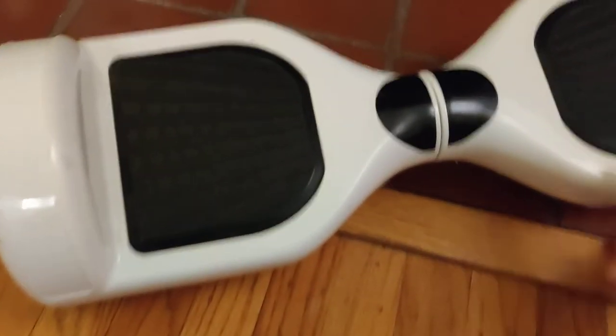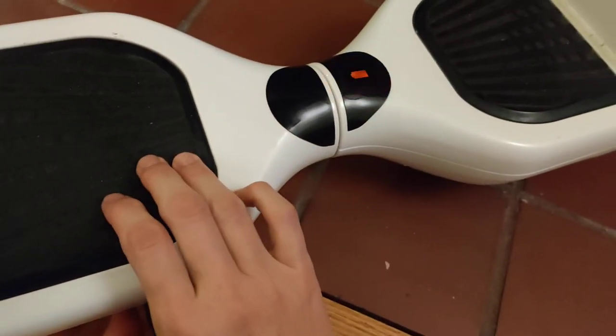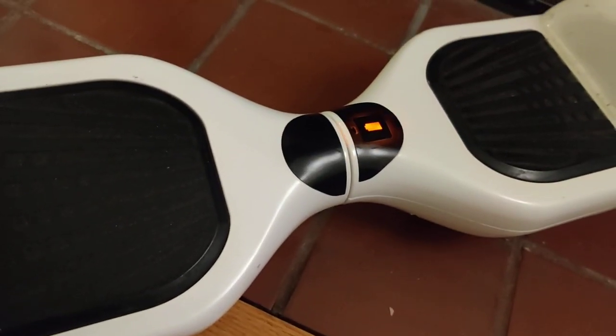And once again, if I put the charger back in, it's going to blink orange — like that. If I turn it on while that's happening, I can turn it off and on. I just keep getting an orange light.